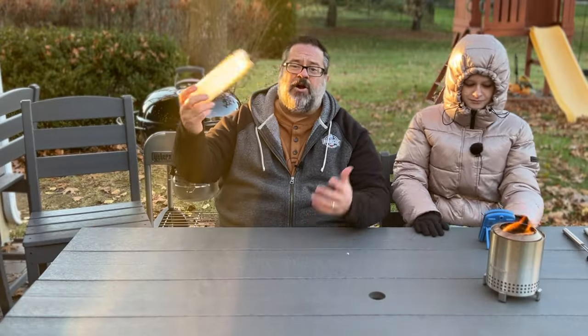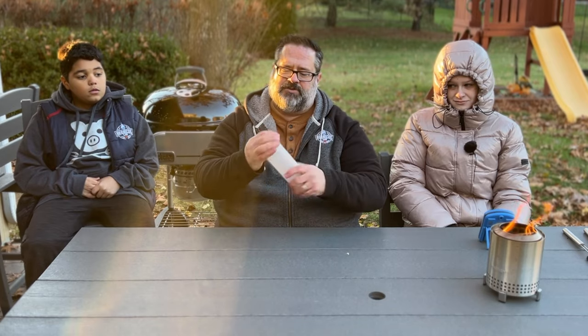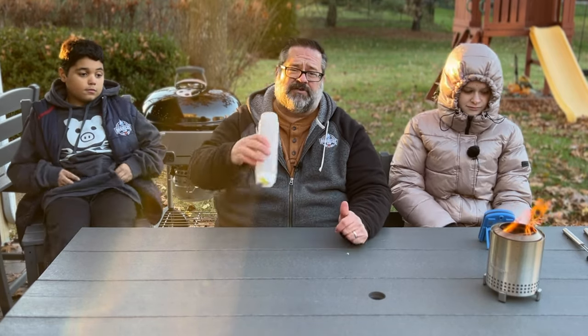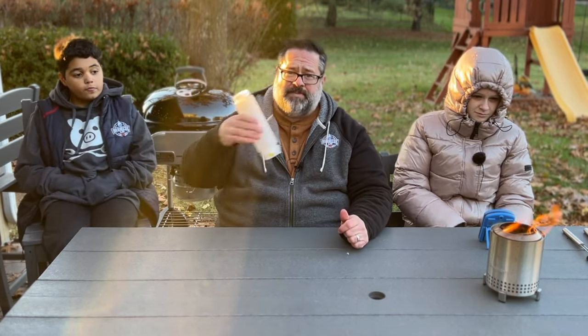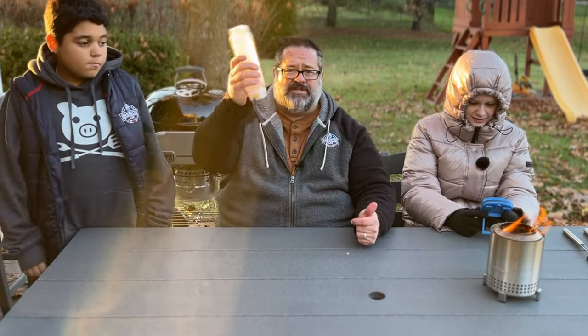I call this a FIFO bottle — first in, first out — meaning whatever you put in first comes out first. I use this for a bunch of different sauces for tacos and different pieces of meat. I really like this bottle; everyone should have at least two or three of these. I like the yellow lid, by the way.